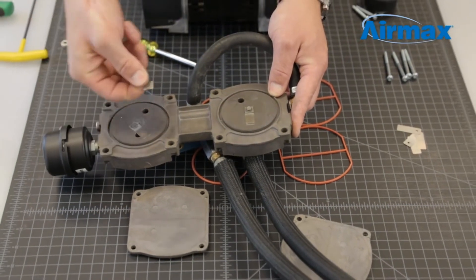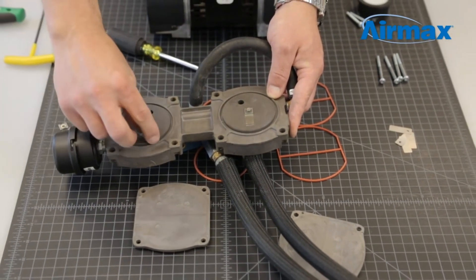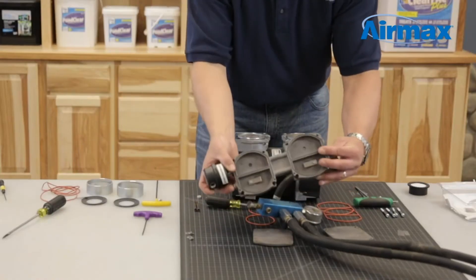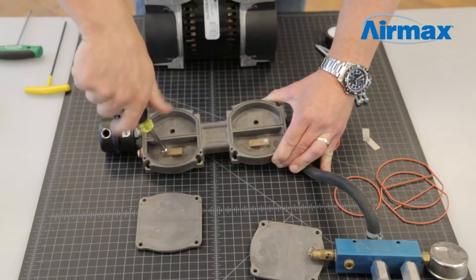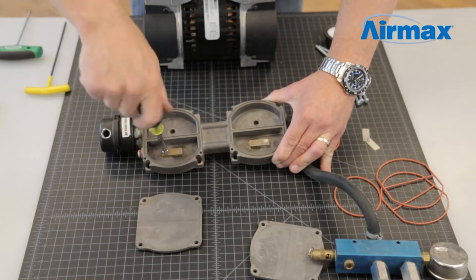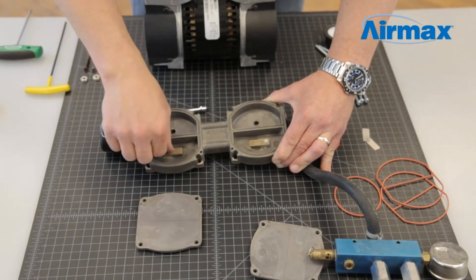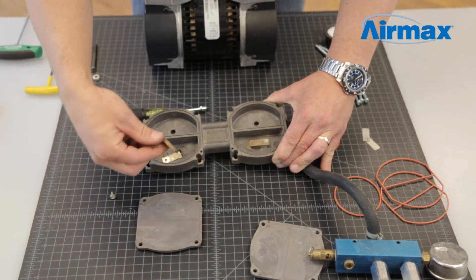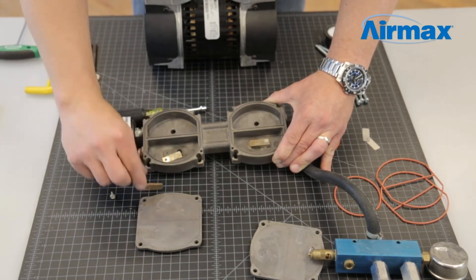Save the screws and square washer but discard the leaf valves. Repeat this process for all four leaf valves. On the top leaf valves, also save the leaf valve retainers, as these are needed when reinstalling the new leaf valves.